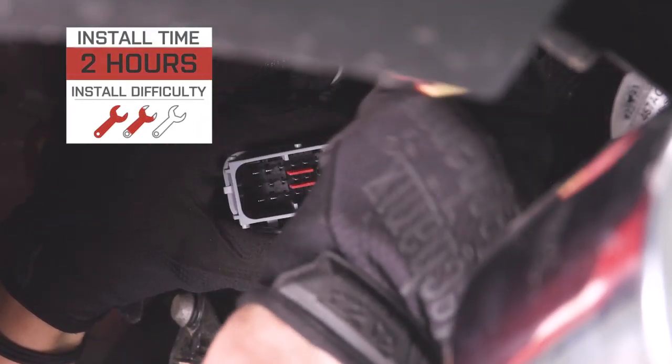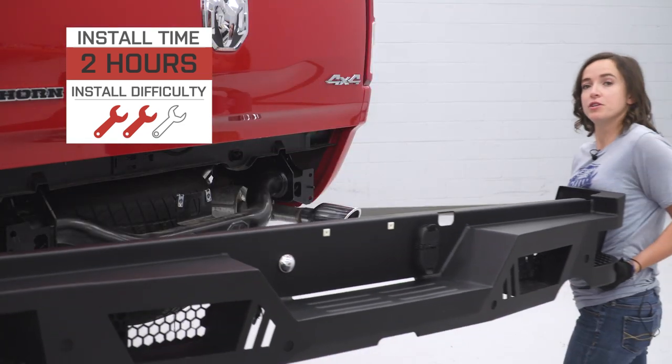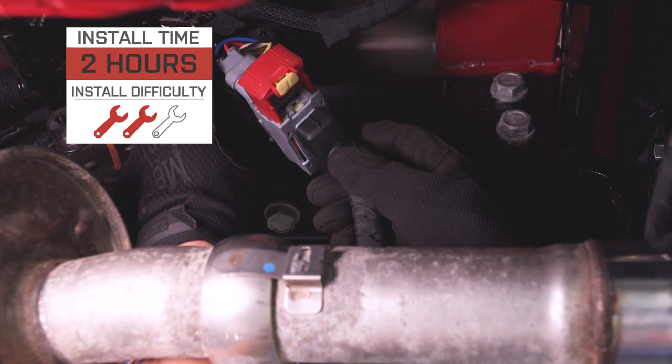I'm giving this install a two out of three wrenches on the difficulty meter. It can be done in approximately two hours. Some minor wiring is required, but otherwise it's a fairly simple installation. With that said, let's jump right into our install.